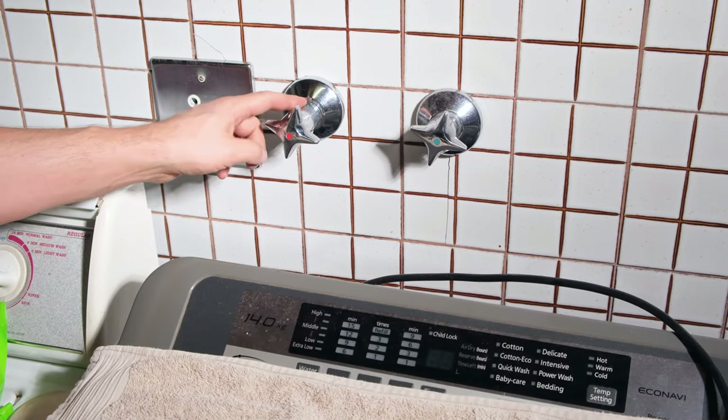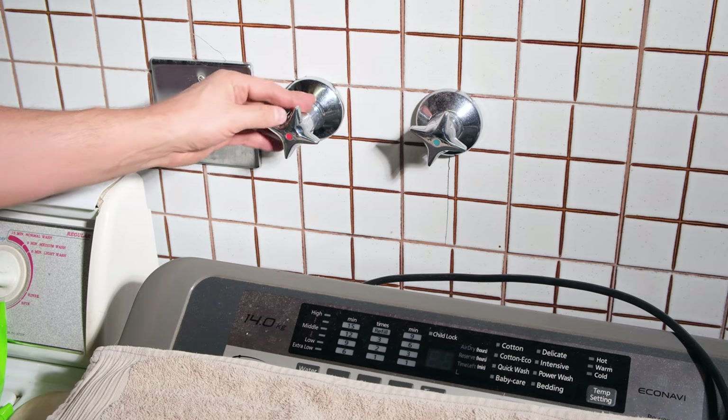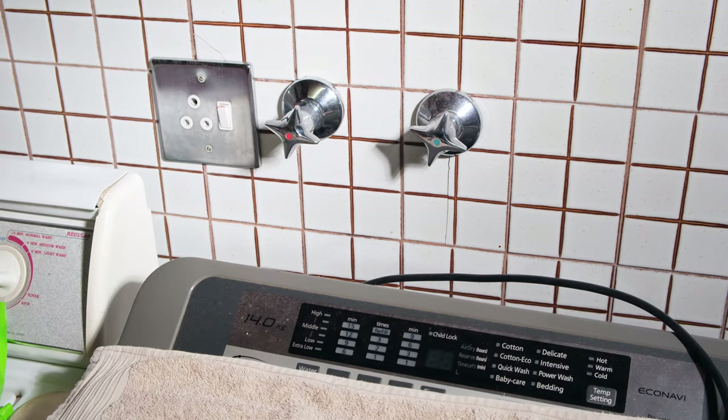Hi! In this video I'll be demonstrating how to change the washer on these type of taps traditionally used for washing machines and dishwashers.